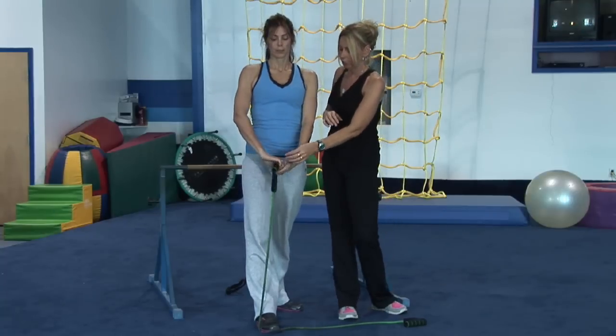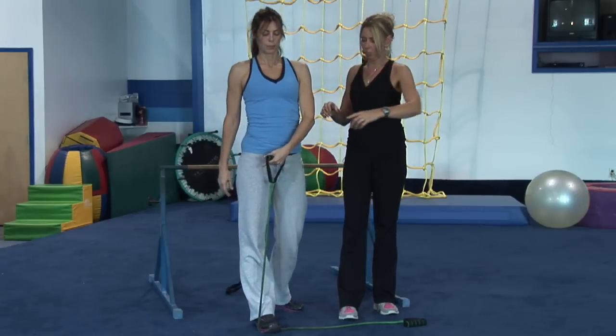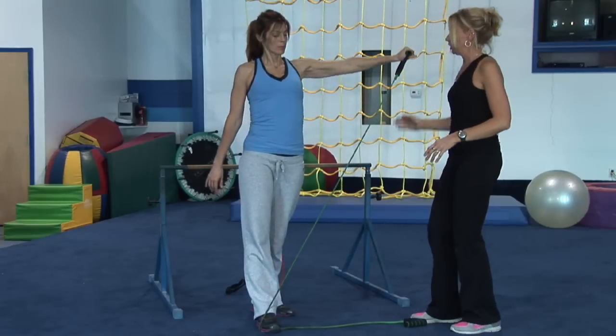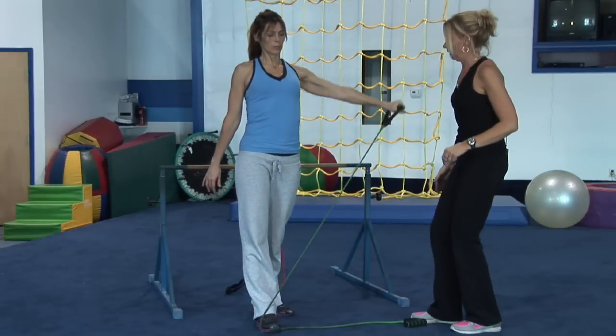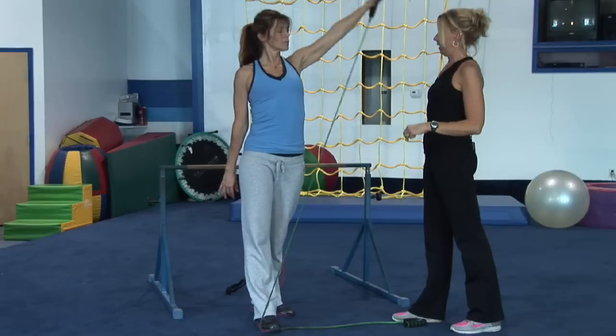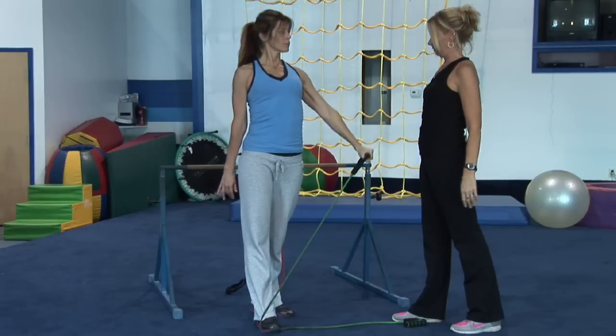Now she's going to change hands. She's going to put the band in her left hand, same position with her foot. She's going to take her hand out to the side and she's going to lift it up and down — another exercise working her shoulder muscle. Absolutely perfect.